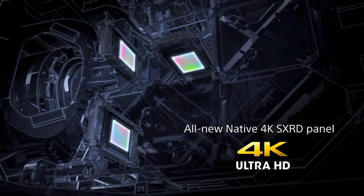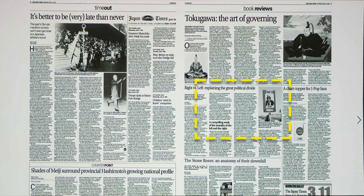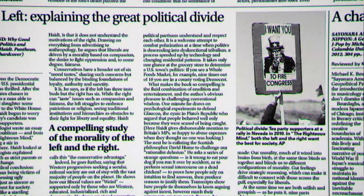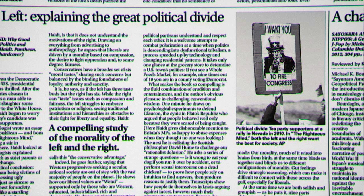Most home theater projectors are single-chip DLP or three-LCD with some pixel shifting. If you want a three-chip native projector, there are really only two players, and at this price the XW has no competition. Native 4K resolution makes a real difference — you can have a bigger image that you can sit closer to and the image will be sharper. Pixel shifting has improved, but there's still no substitute for native 4K.